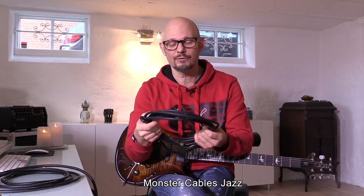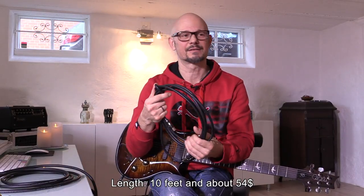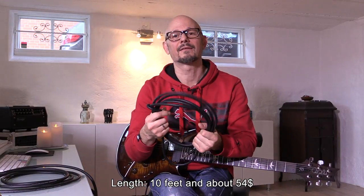Then we have this one from Monster Cables — it's called Jazz. It didn't improve my jazz playing, but it was supposed to be the most neutral and least coloring cable at the time I bought it. I think I bought it about five years ago or so.